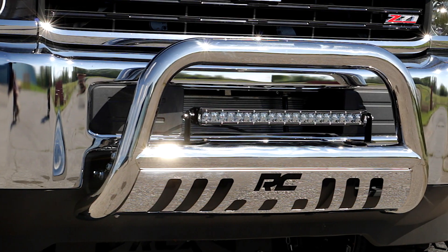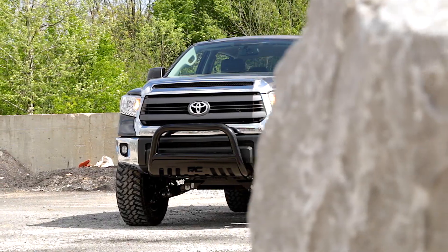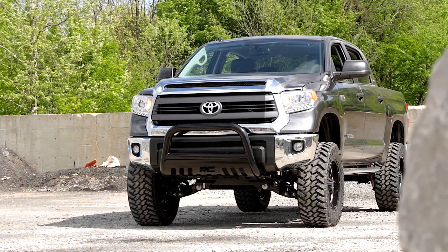The installation can easily be done in a home garage with common tools, and is backed by a 5-year warranty. Get yours at roughcountry.com.